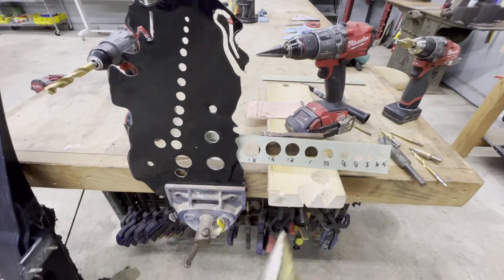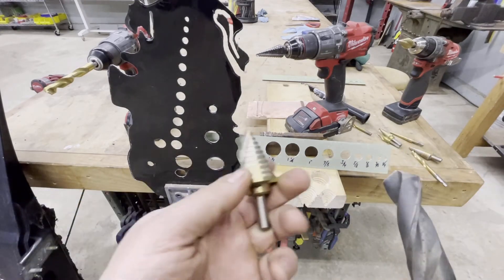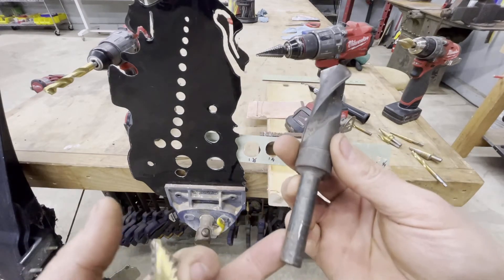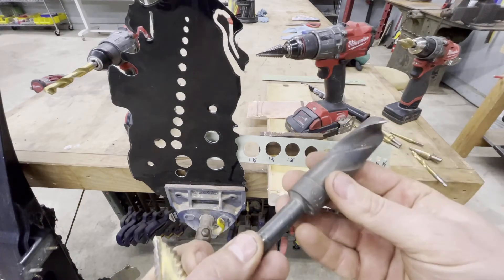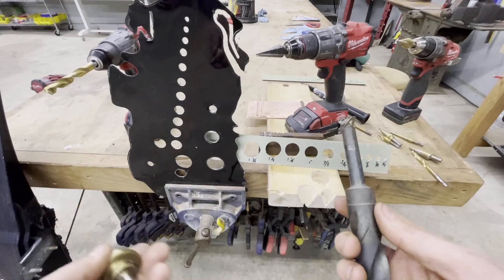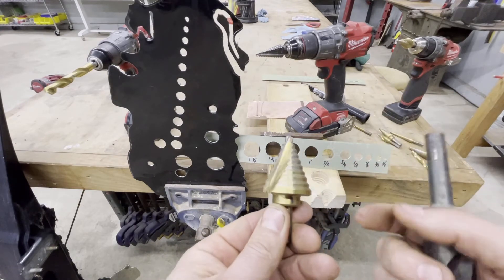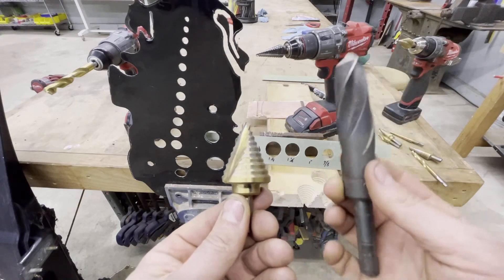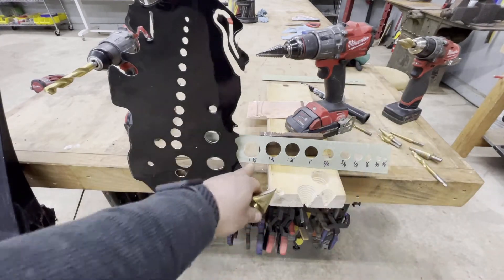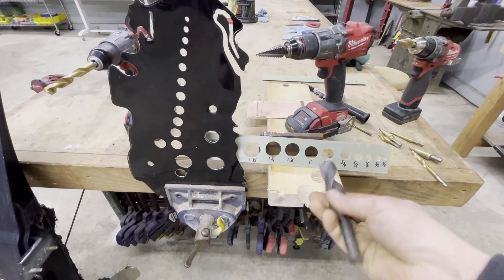Another thing I want to point out: this step drill bit's biggest hole is one inch and three-eighths. This is one of the biggest I've found that fits a standard chuck on a drill. Anything bigger wouldn't fit in a regular drill chuck — you'd need a CNC machine or a big drill press. But with step drill bits, because they cut in small increments, this one is physically larger than a big standard drill bit and still cuts with ease through metal. Look how huge it is compared to my thumb.